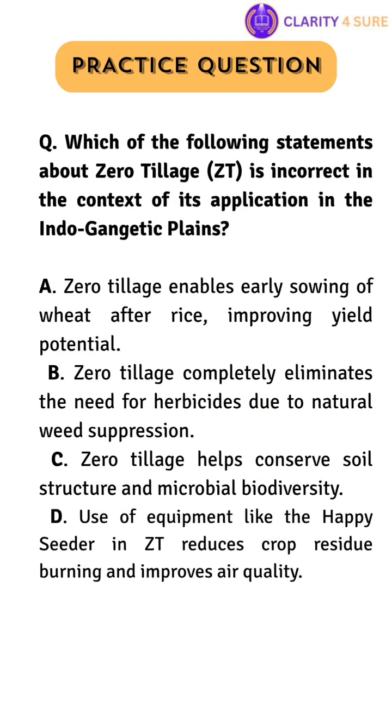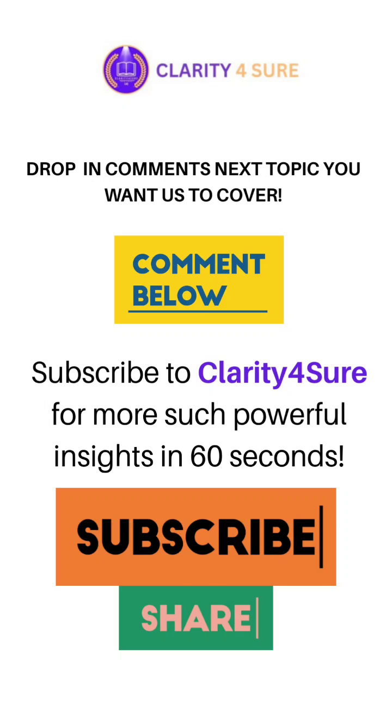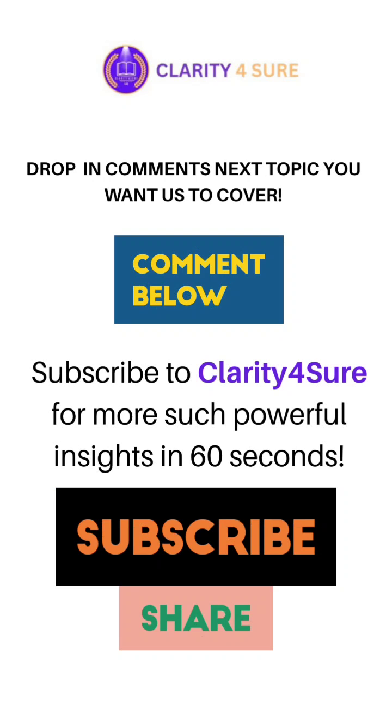Here is the practice question based on today's topic: Which of the following statements about zero tillage is incorrect in the context of its application in the Indo-Gangetic plains? Try to answer this question in the comments below. Let us know the next topic you want us to cover, and don't forget to subscribe to Clarity for Sure for more such insights.